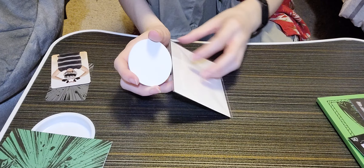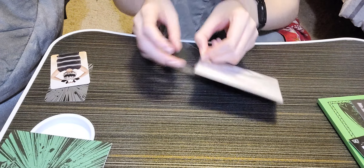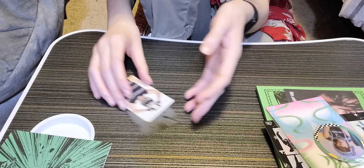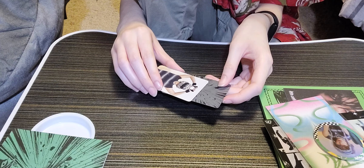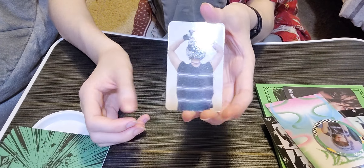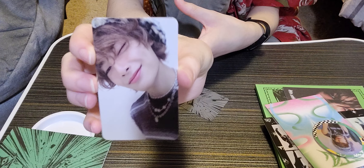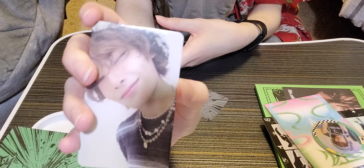I'm going to put them back in my sticker storage — it's not that great but it's okay. Now we're going to look at the photo cards, last but not least. Let's see who we got. Let's look at the double-sided one first because we kind of already know — it looks like it's I.N, but let's see. This is the back of it.